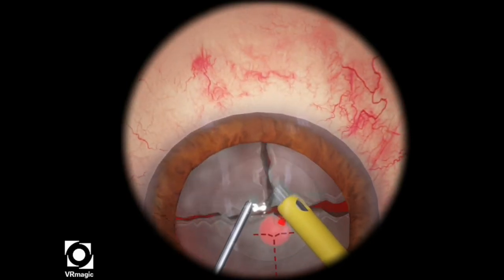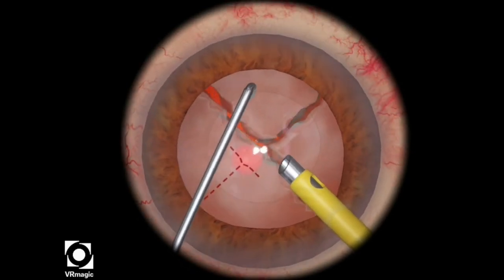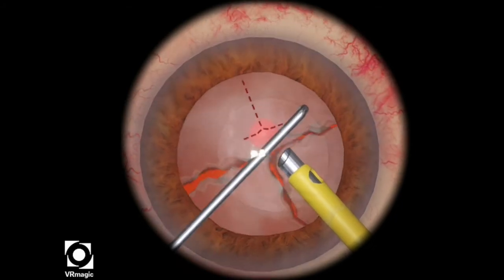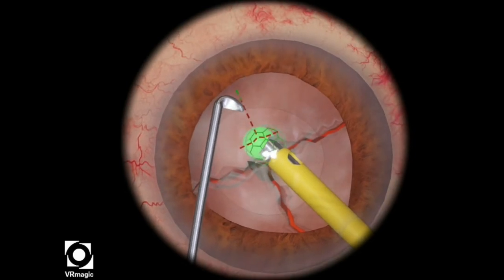I'm waiting until I can get a good grasp of the lens pieces and then I propagate the chop. Be gentle when you're rotating the lens pieces. You don't want to accidentally go through the posterior capsule or cause zonular loss.